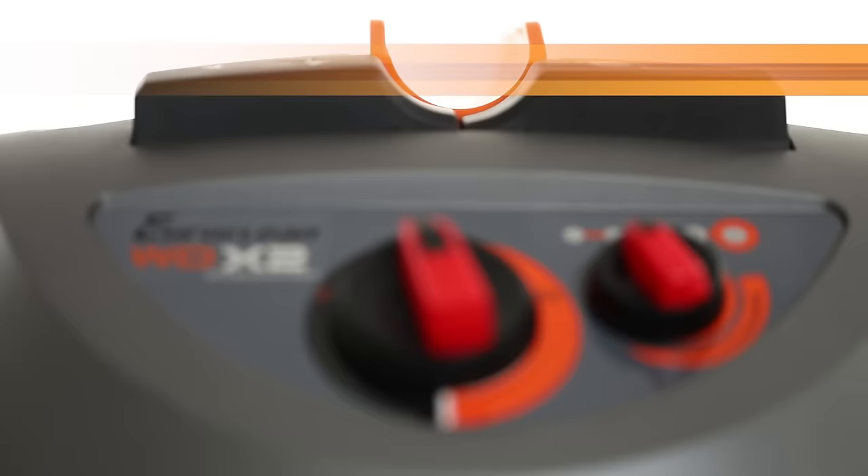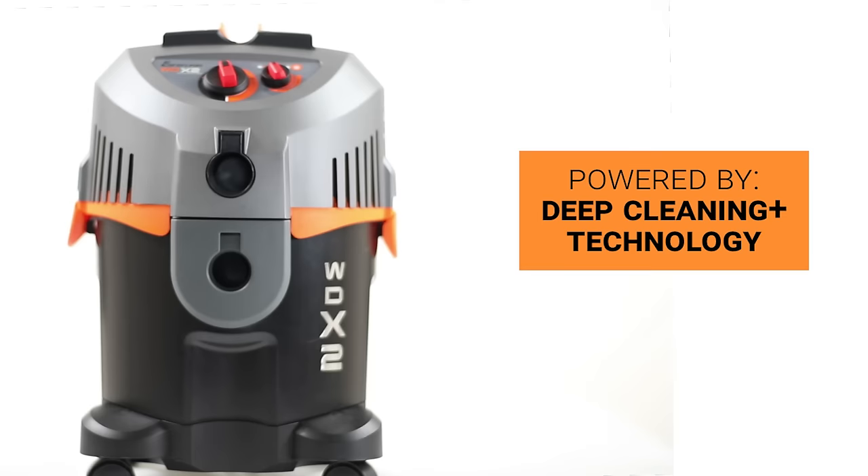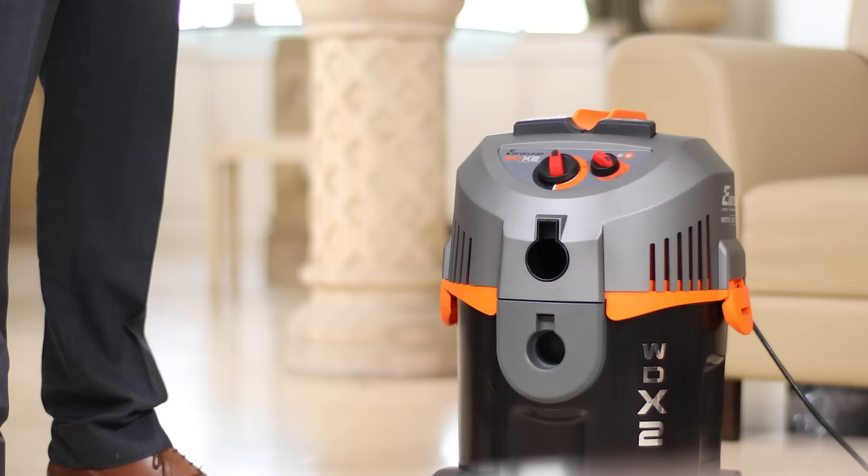The EuroClean WTX2 is a wet and dry vacuum cleaner that boasts of a combination of high-tech aesthetics and state-of-the-art Swiss design. It is powered by innovative DeepCleaning Plus technology and smart ergonomics that ensures hassle-free usage.